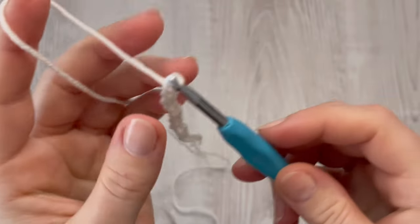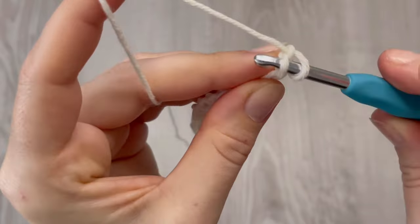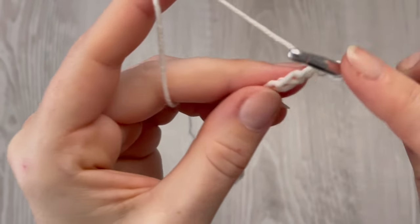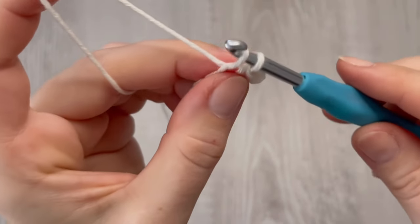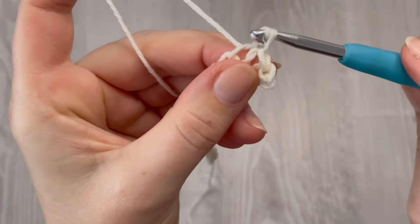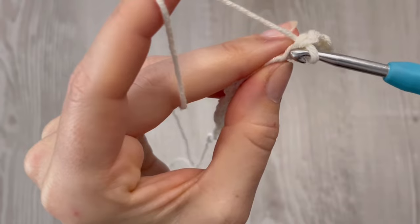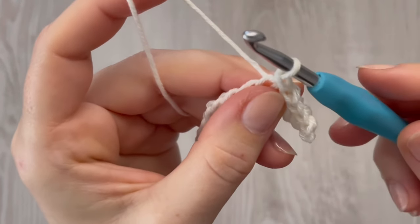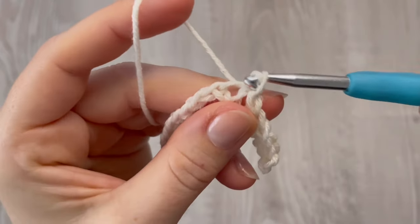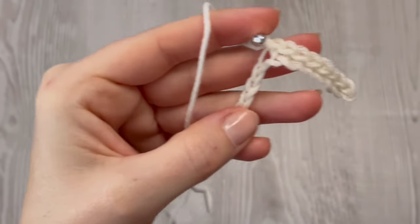Now we are going to crochet just slip stitches. Start in the second chain and make the first slip stitch, and you have to make one slip stitch in each chain across. I have bigger hands so the creamy gloves will fit me well — they are the bigger size. That's why I will also tell you the small size, because you may have smaller hands. I will show you how to make the bigger size and tell you how to make the small size.